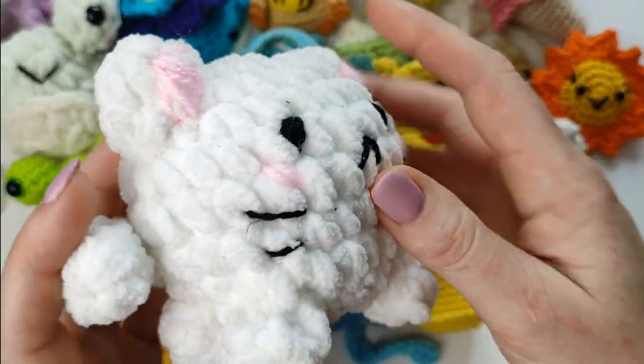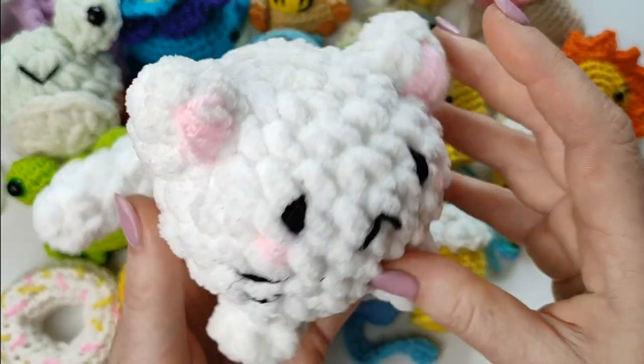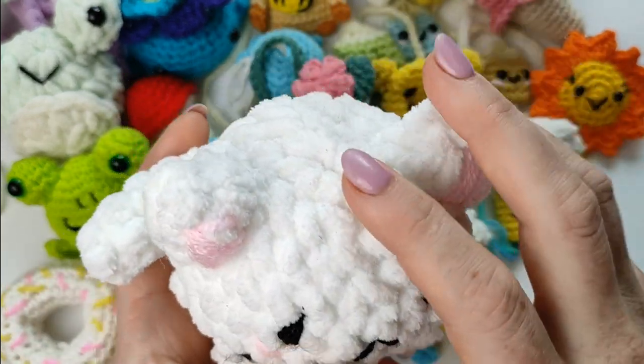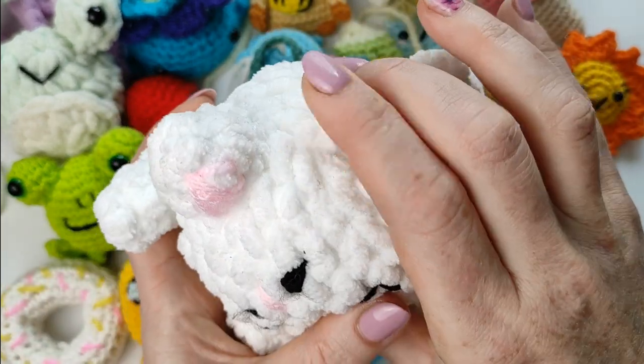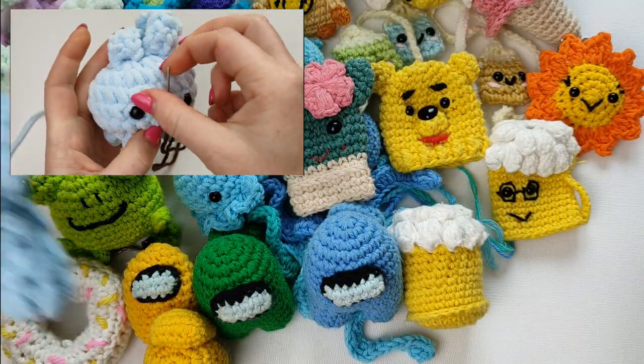Slightly larger you can find a little kitty. Another one will be very similar but with bunny ears — or maybe this bunny.